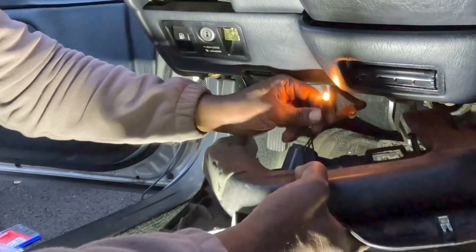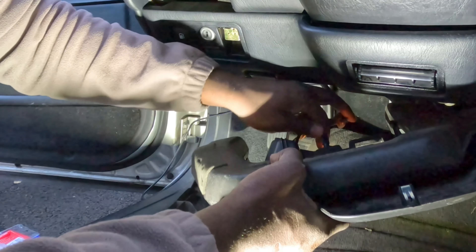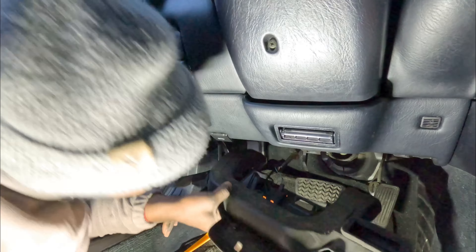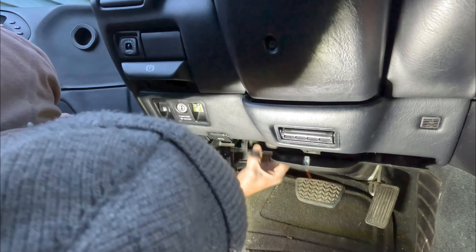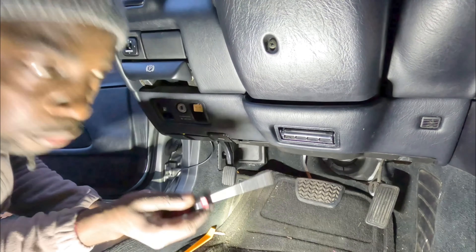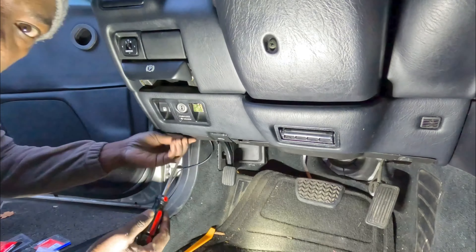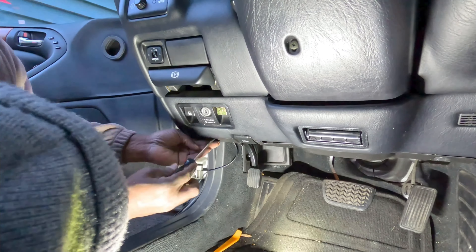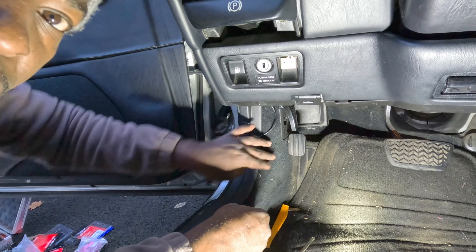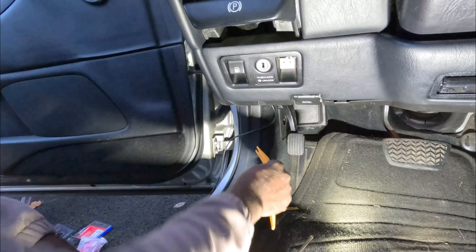The light is a little twisted — I'll change that light bulb later. Now we can put it back and put the two screws that hold it. That's it. Now we need to take this out and run the cable through this pillar here.